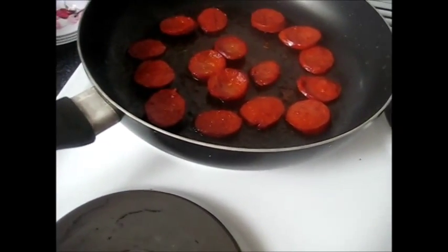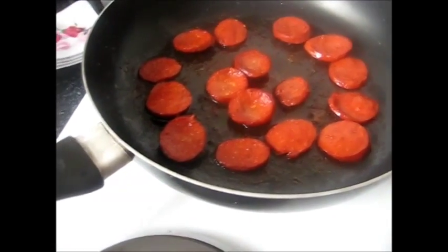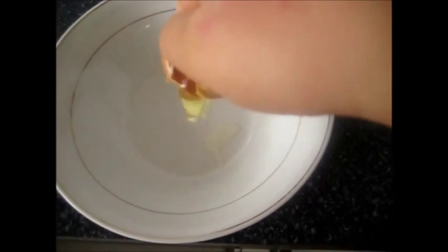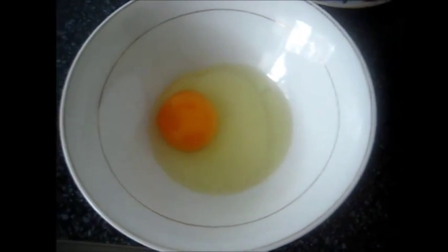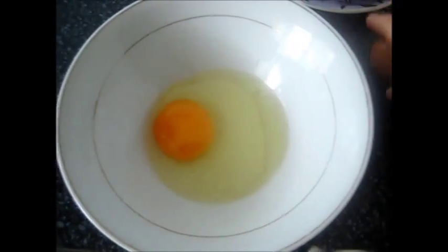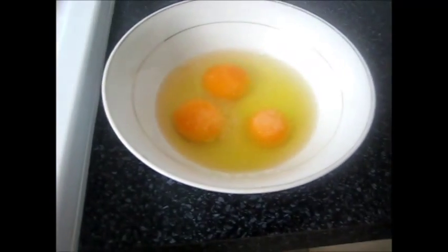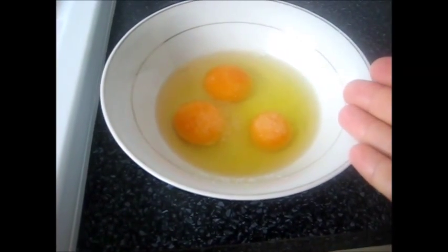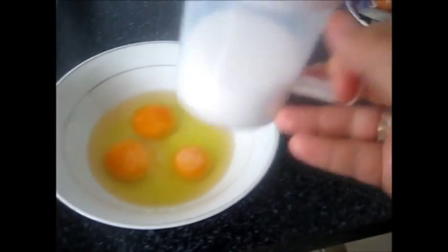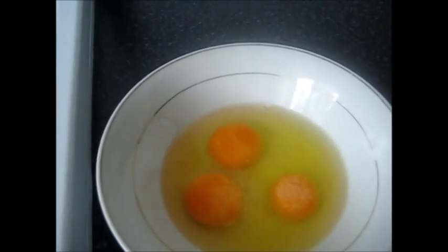I wait two or three minutes until both sides are lightly cooked. Then I crack three eggs into a bowl. I crack my eggs into the bowl and add some salt onto the eggs.